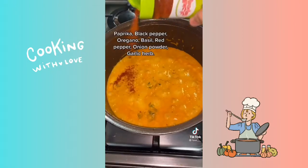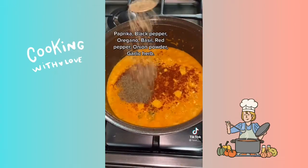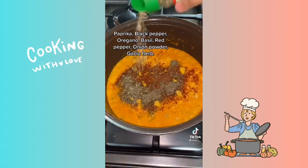Paprika, black pepper, oregano, basil, red pepper, onion powder, garlic herb.